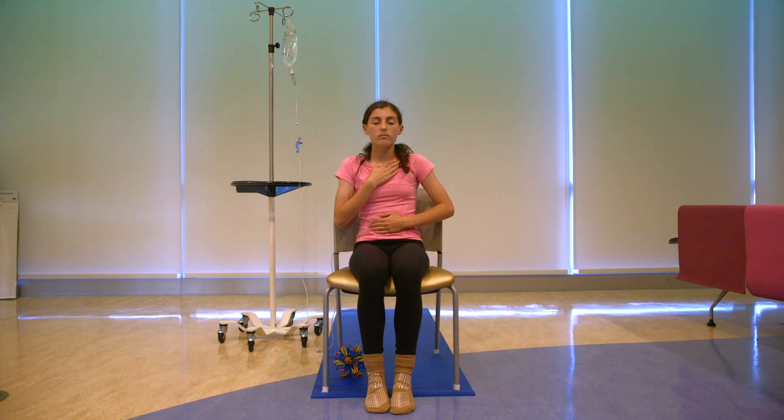Letting the shoulders relax. Breathing in from the belly up to the heart and from the heart down to the belly. Doing that three more times on your own.